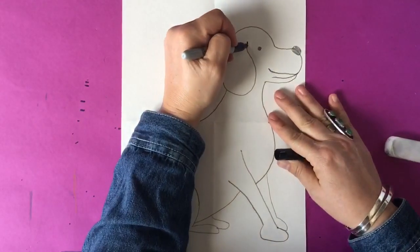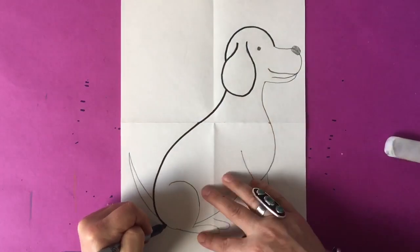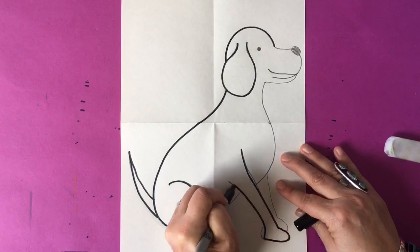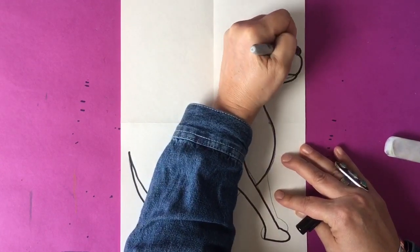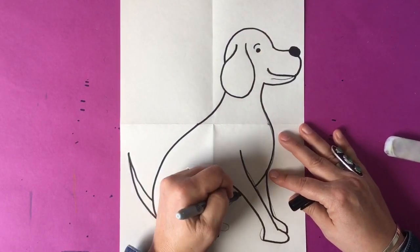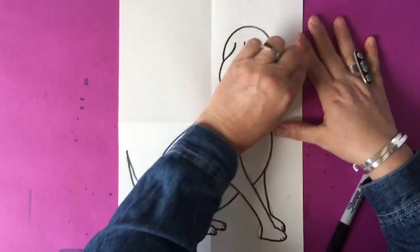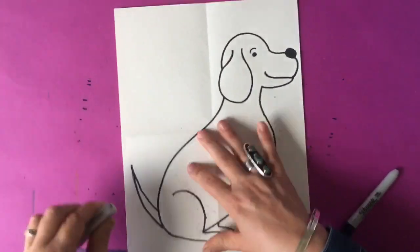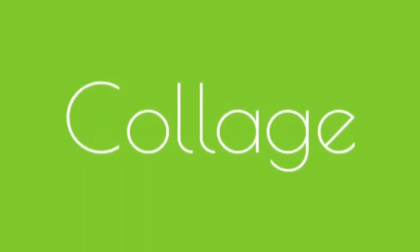Now you're going to take your black pen and outline everything. Once you're finished outlining your dog in black, you're going to take your eraser and erase any pencil lines that were showing. At this point you can decide if you want to use watercolor — you can really color your dog any which way.